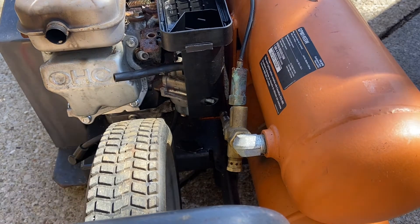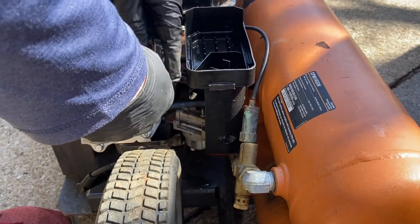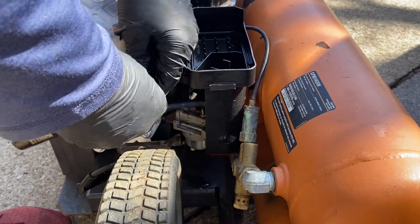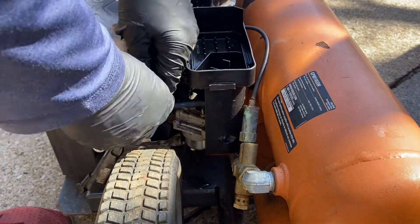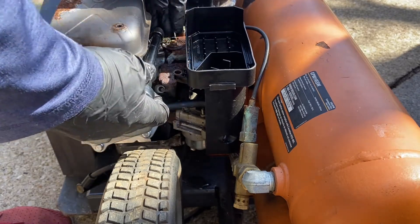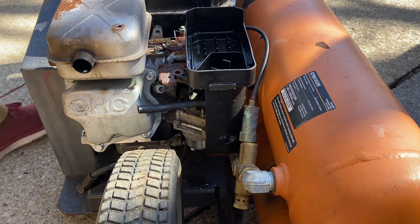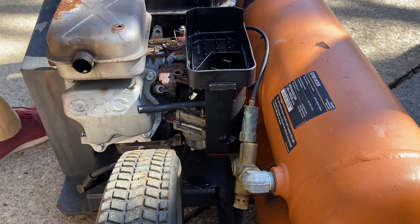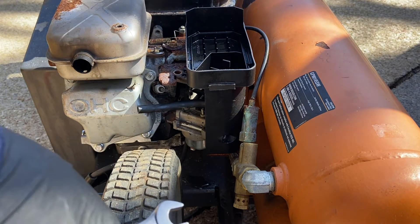Oh shoot — I got to take the tank off. So I'm going to take the tank off to get to these bolts. I don't want to break anything — it's better safe than sorry. That's what I was afraid of. One of the tank bolts just snapped.